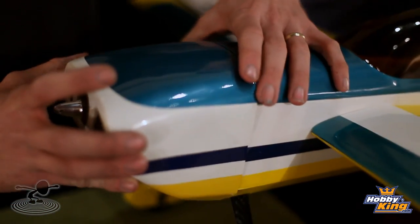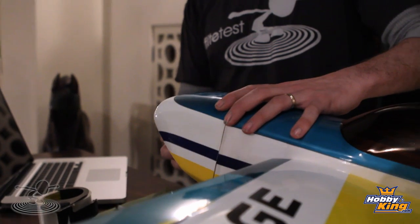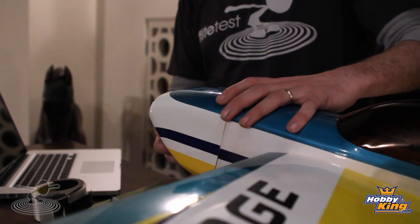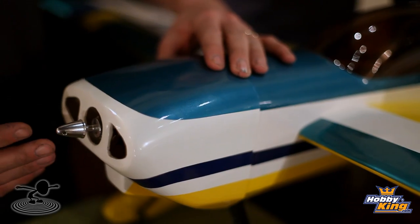One thing you'll often see out at the flying field is a cowling that, instead of being nice and centered, is kicked off at an angle — or you've got big buckles everywhere, and it's an absolute nightmare. So a simple thing to do is find your holes where you need to mark it, and let's go through it step by step.